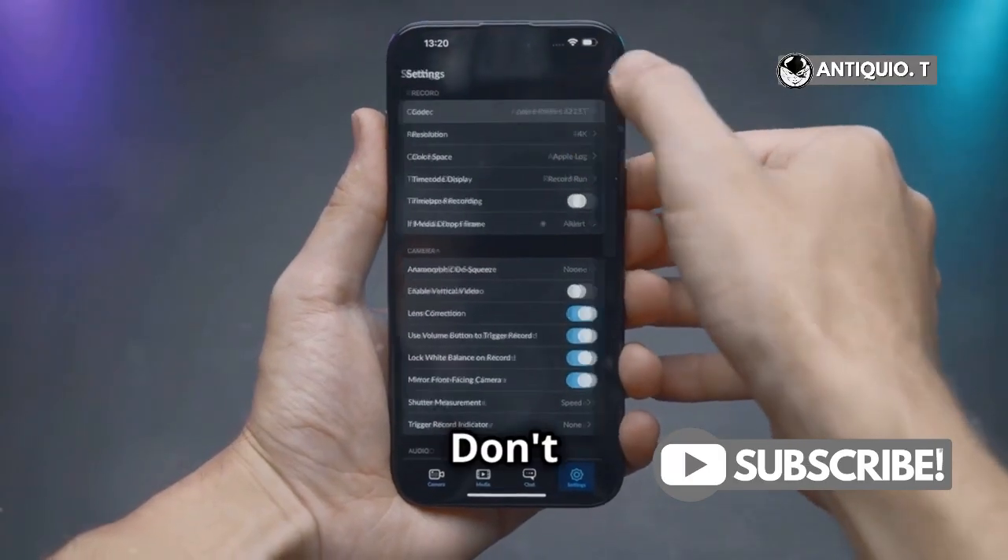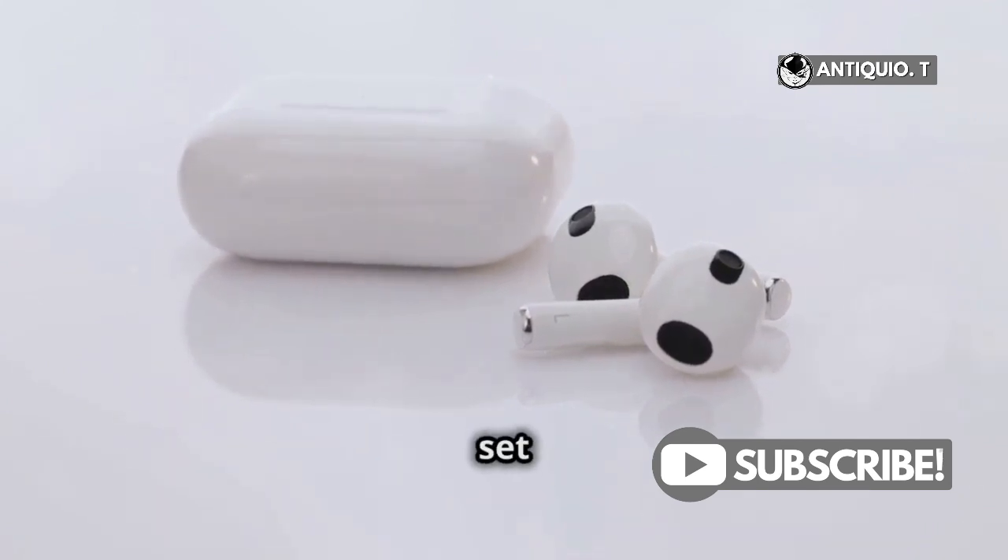Simple, right? Don't forget to check your audio output settings — it should be set to your AirPods.